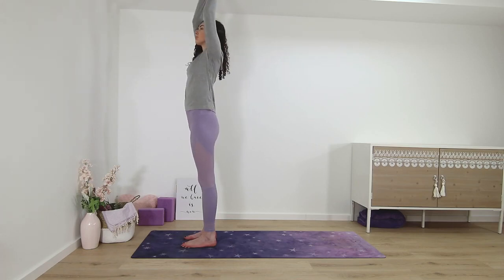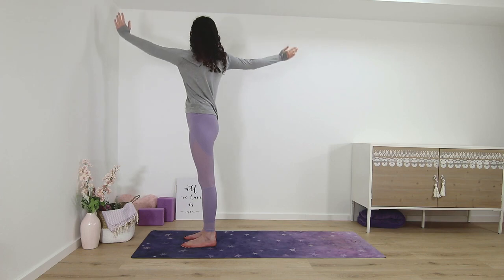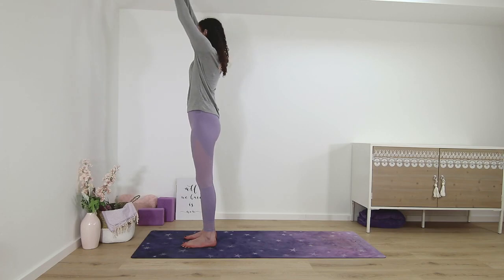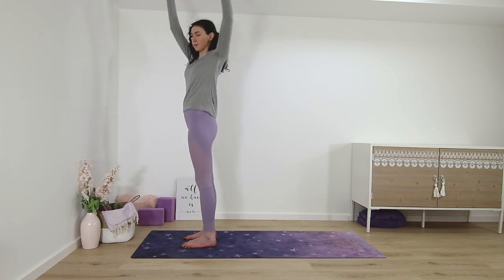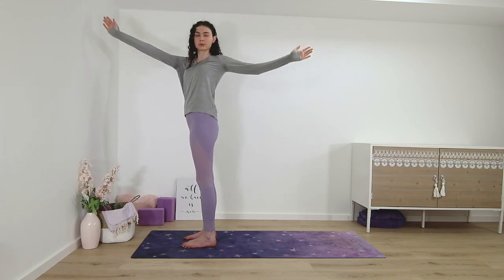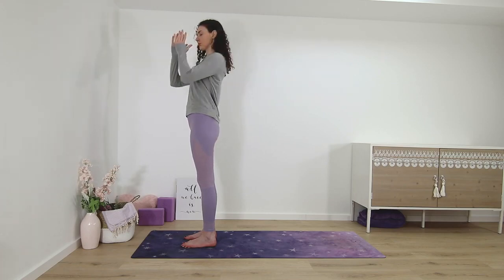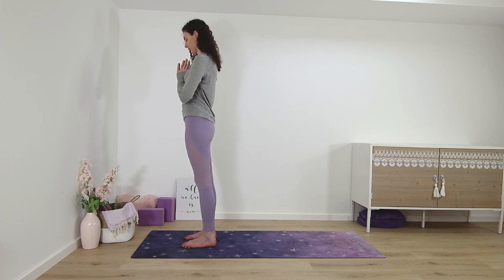A few more times on your own. Back to center, palms in front of the chest.